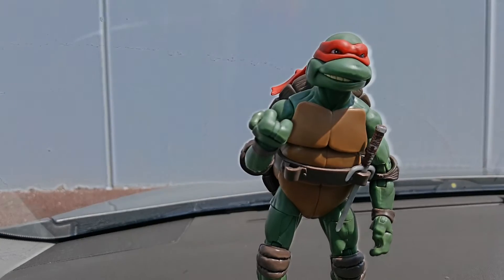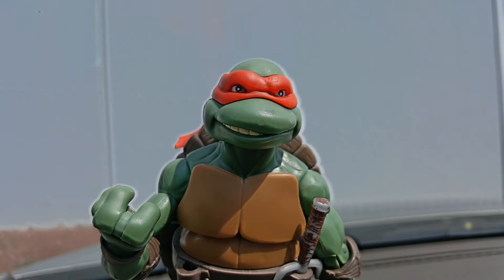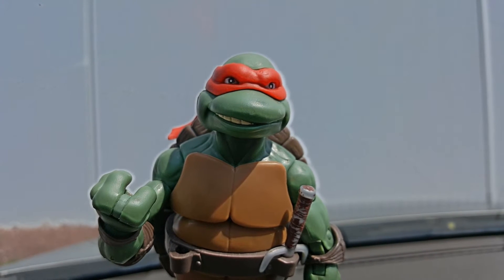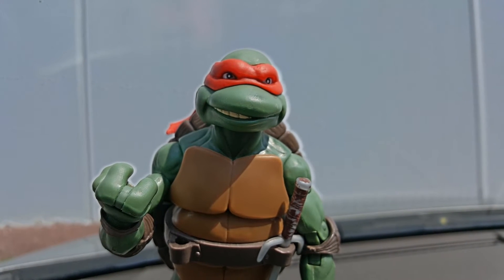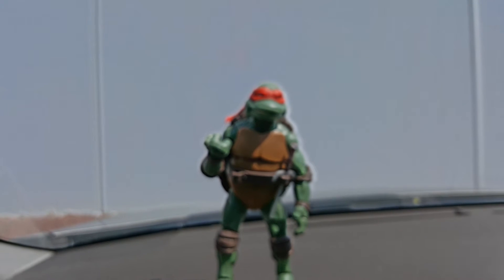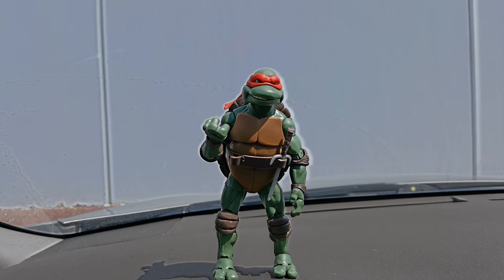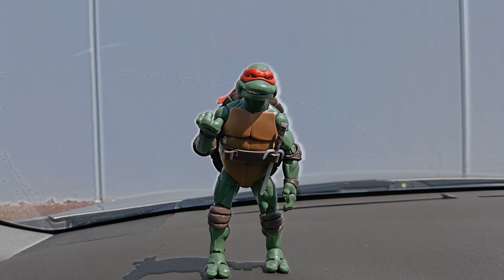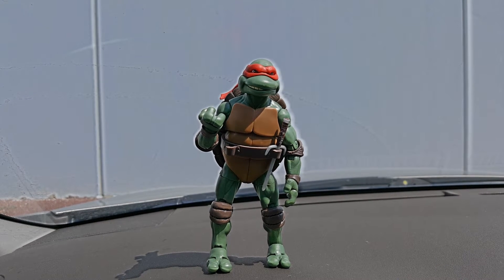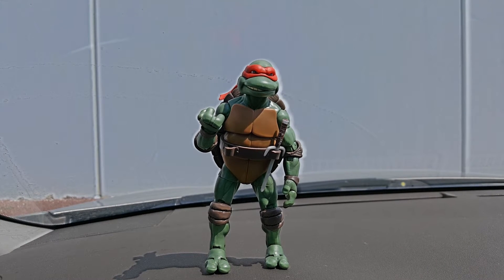Another great feature on this figure is the expression on his face. It's pretty arrogant, condescending, and rude. If you take a step back and look at him from a distance, he also looks angry, which I think is a great feature and a real duality to his face. I think it holds true to the character.